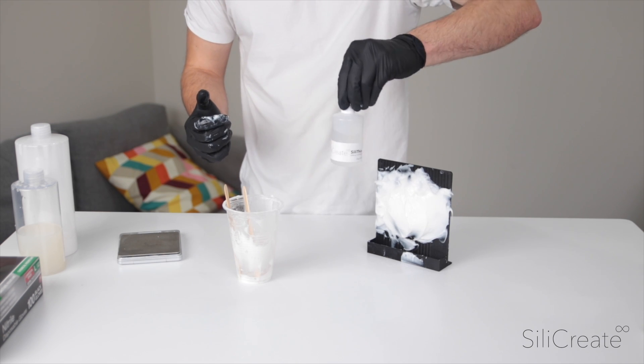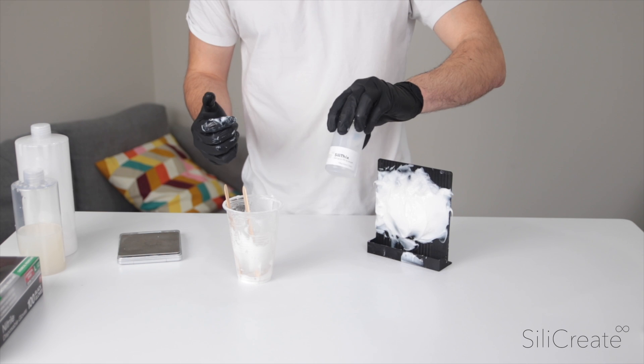Here it is — Silly Fix. It's available on our website. Come try it out today.